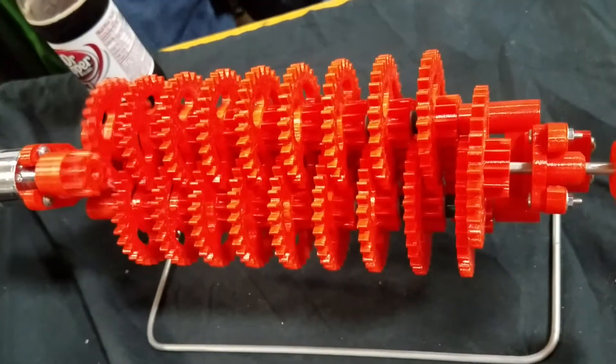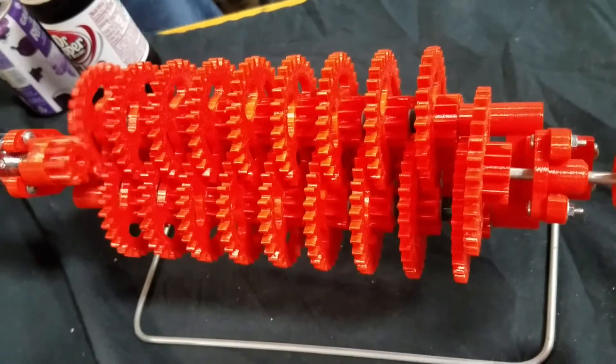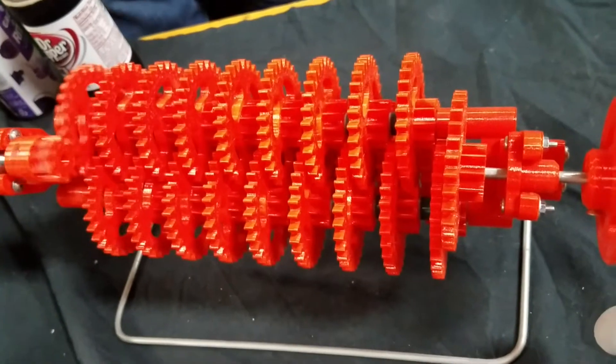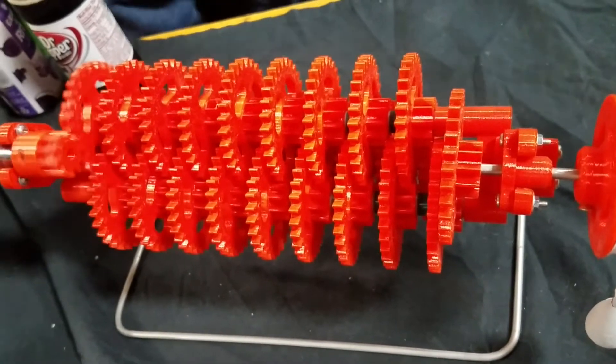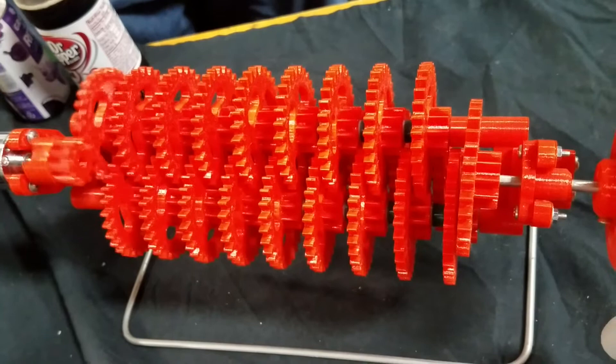Very easy to use track. So what's the gear ratio? 3 to the power of 27. So how long does it take for the end gear to make a revolution? Anywhere from 50,000 to 120,000 years, depending on what voltage adapter I grab.